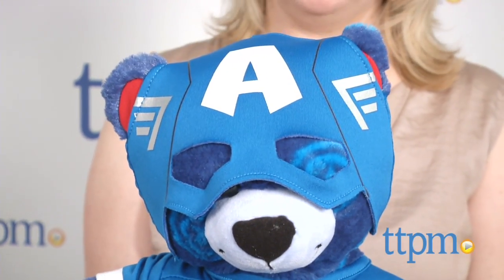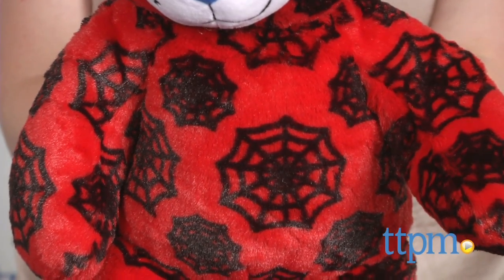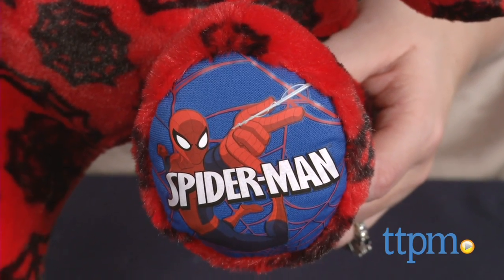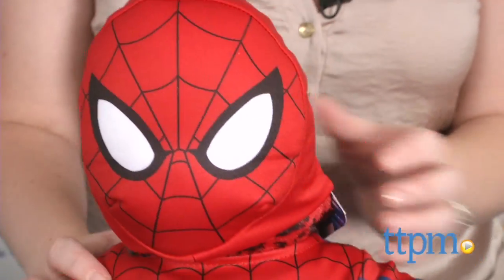The Spider-Man bear is a red bear with a black all-over web pattern and a picture of Spider-Man on the bottom of the bear's left foot. Dress up Spider-Man bear in the two-piece Spider-Man costume, sold separately, which includes a mask and a jumpsuit.